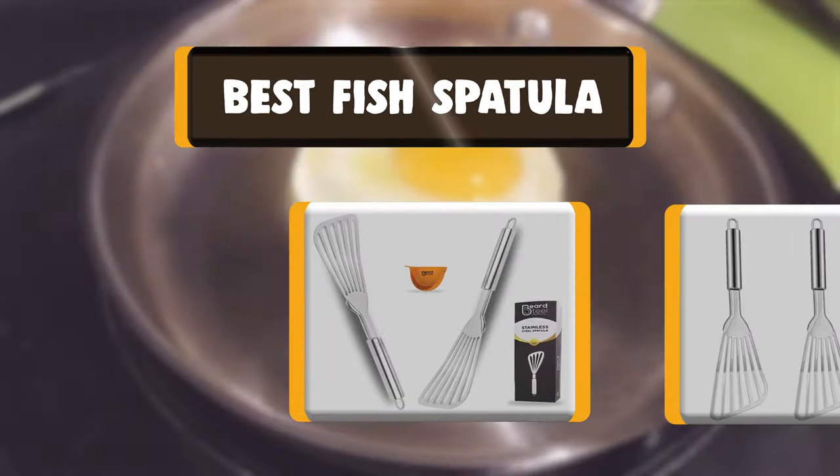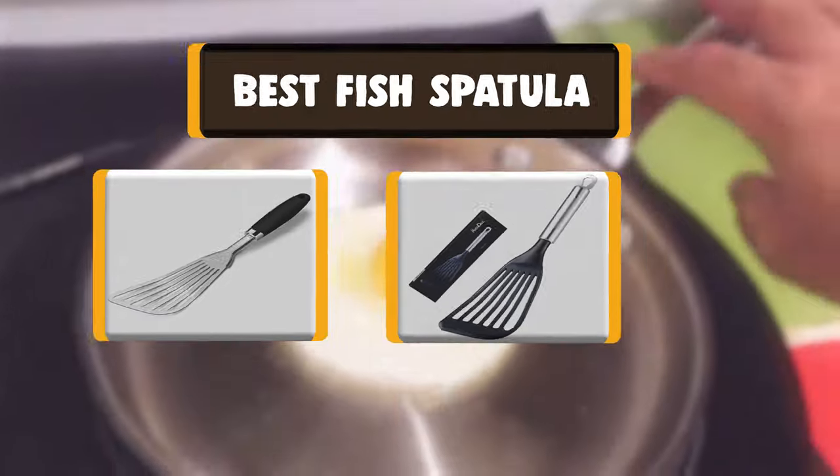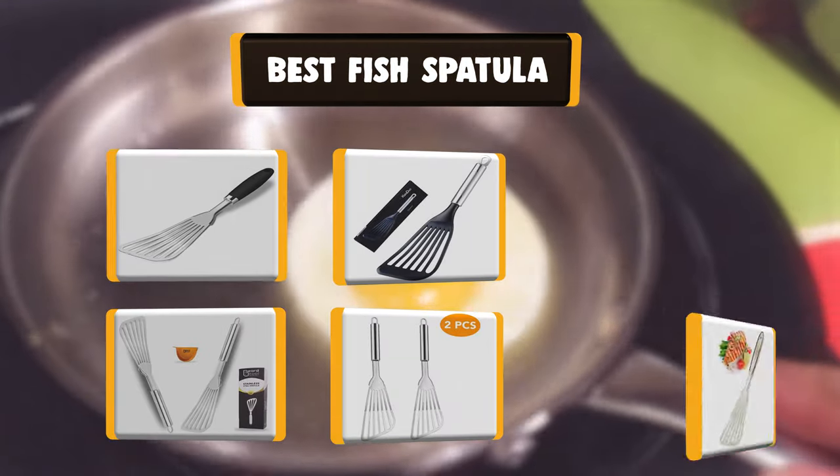Hello there, welcome to Cookie Ante. Today we are presenting you the 9 best fish spatulas, so let's get started.